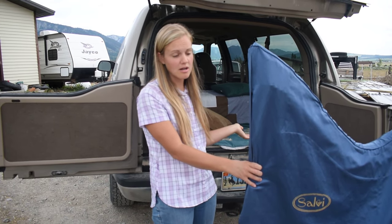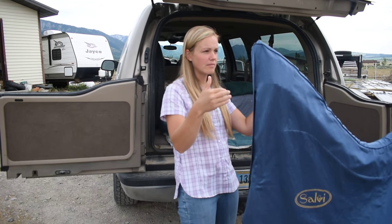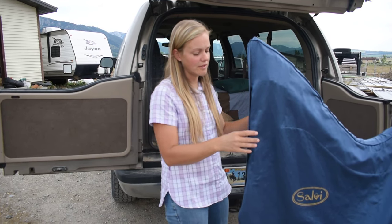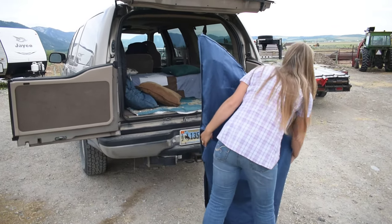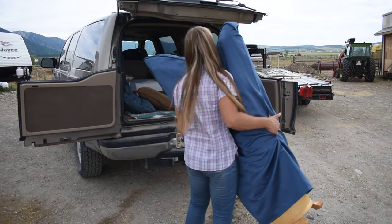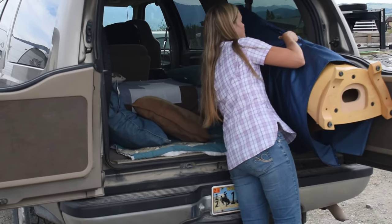You're basically going to just lay it up against the side of your vehicle to load it. I pick up in the middle, and on the middle I'm going to place it in.